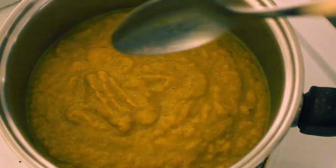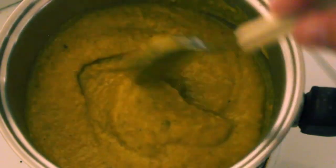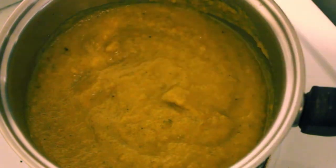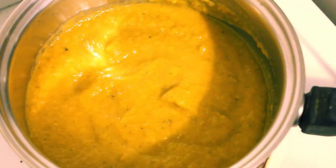Right, there it is - all nicely processed. I'm just going to reheat that and make some toast. That is beautiful for a simple vegetable soup - that's outstanding. Hope you make this at home.